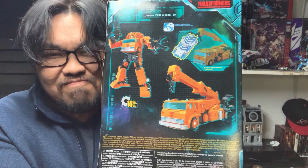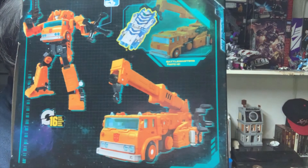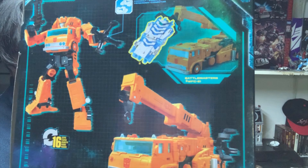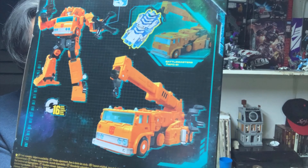This suggests Grapple transforms into a crane truck in 16 steps, and there's a Battle Master figure shown to demonstrate compatibility with Grapple — it's sold separately. I'm not going in depth on the packaging like I did last time; we will take a look at the vehicle mode right away.